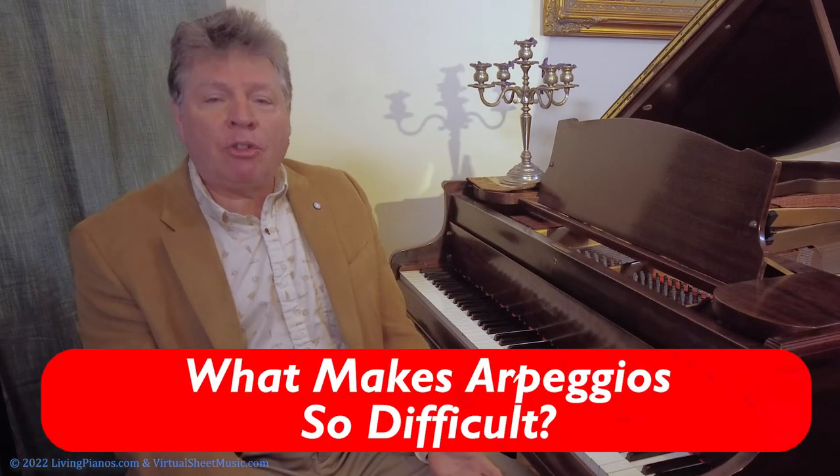What makes arpeggios so difficult? Even compared to scales, which have third and fourth finger crossings as well as thumb crossings, arpeggios can be even more difficult because your thumb in particular — and your third finger, or your fourth finger sometimes — has to cross so far over, and it makes it difficult.